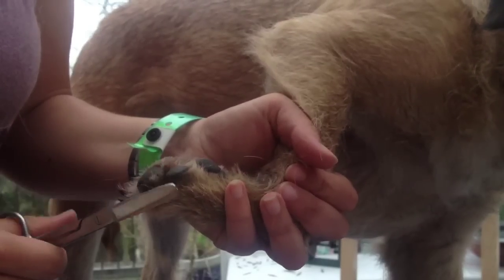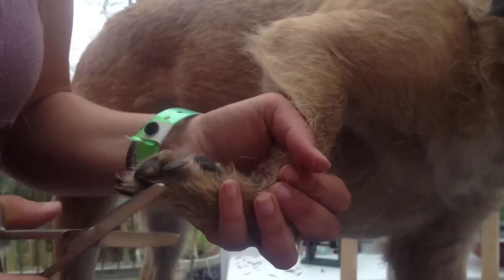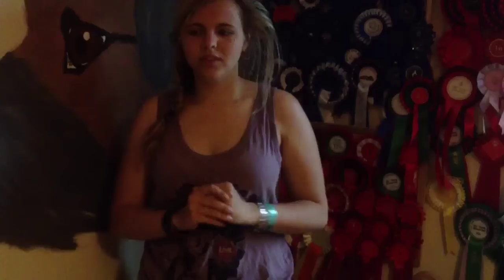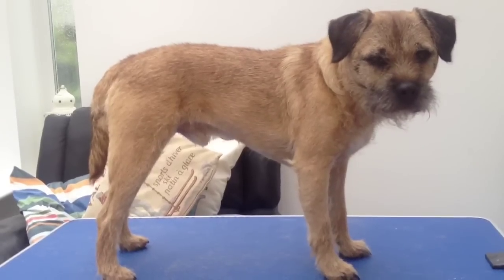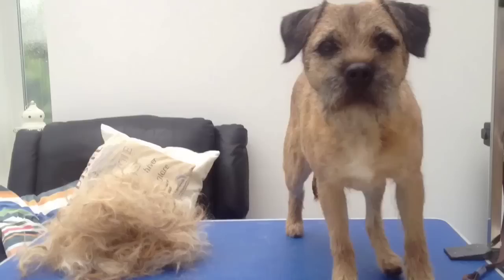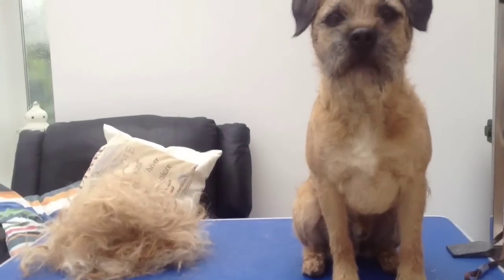I also like to trim just around the claws. And for anyone who wants to see what Archie looks like at the end, here's a quick video. Hey Arch — do you like your new look?